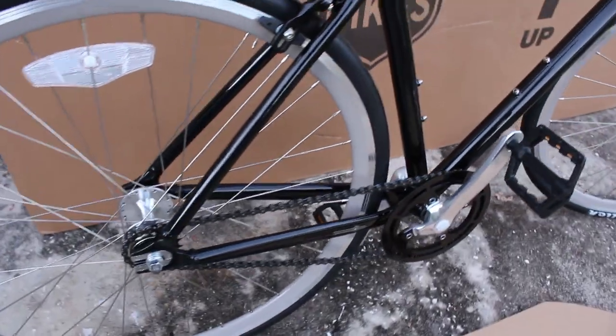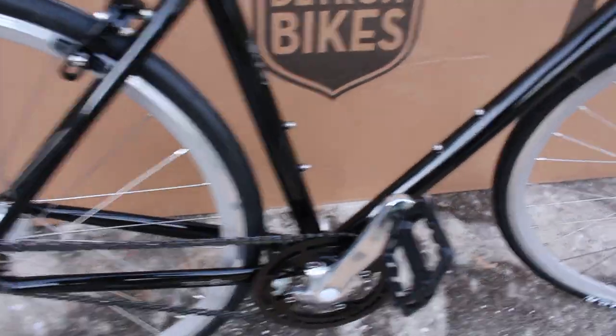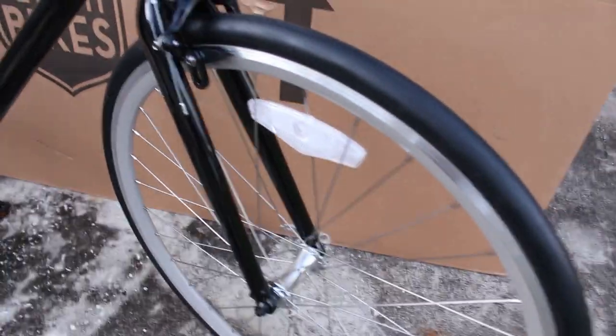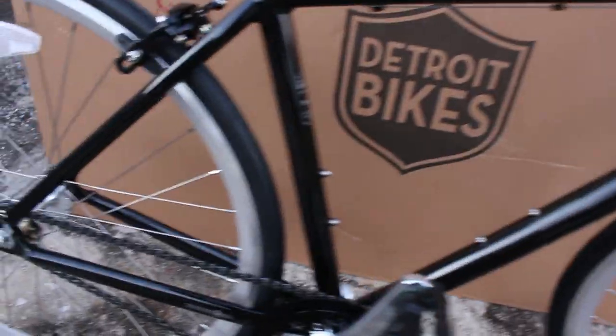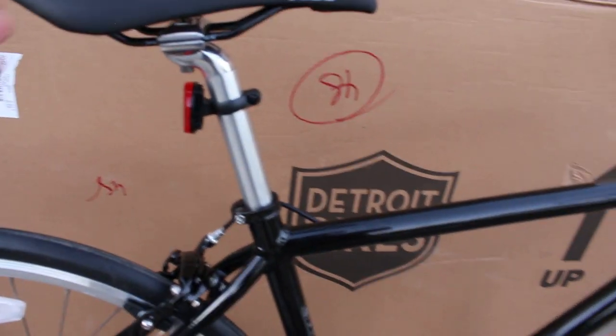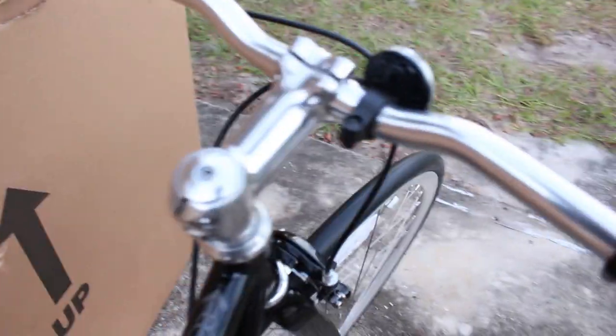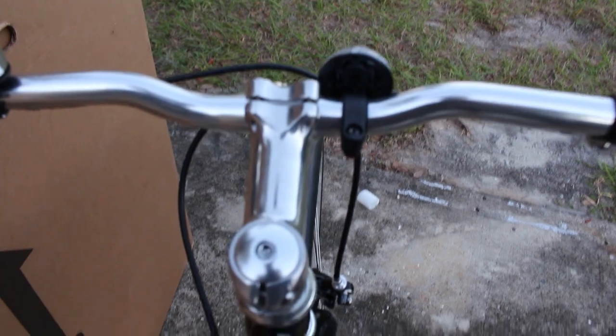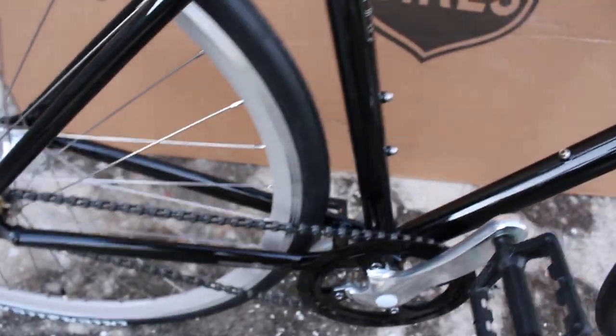I have to say I am super impressed so far with this bike. Not only does it look super good — really nice with the black and silver — but it was super easy to put together. Basically all I had to do is put the pedals on, bring the saddle to the right height, and that was it. The handlebars were already straight, the brakes were adjusted nicely, and even the tires weren't that low — I did add some air to them, but they could have been totally usable as they were.